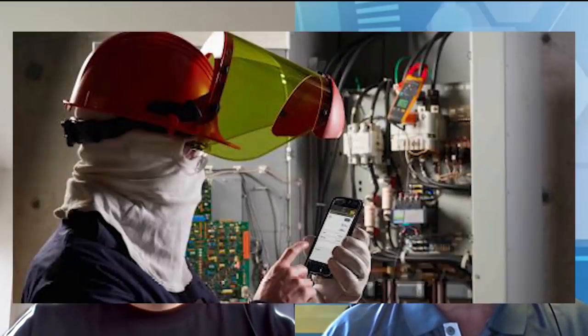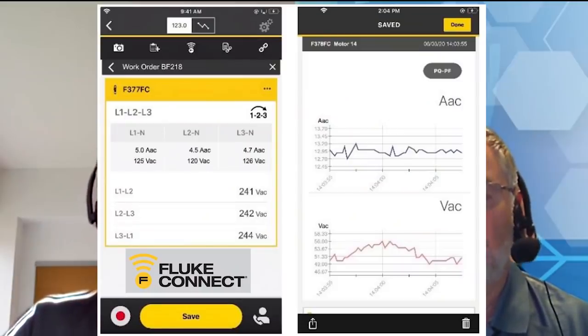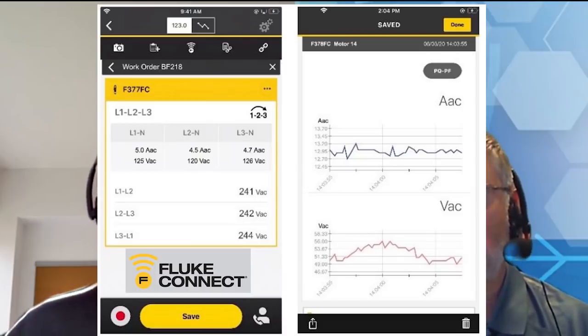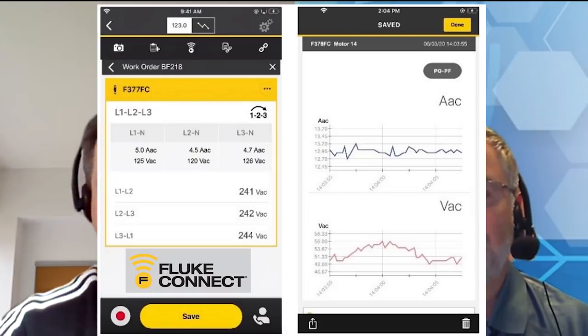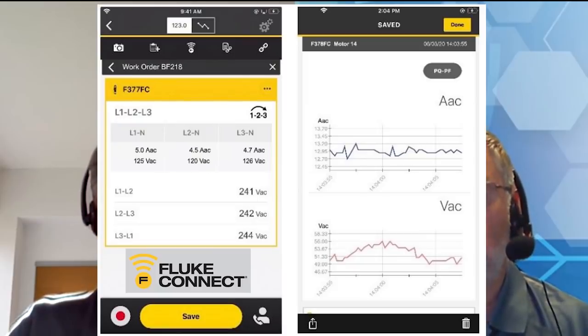These clamp meters also work with the Fluke Connect app, so you can use the clamps in various locations and bring data to your mobile app on your phone. Is that right? Exactly — the clamp meter has functionality to connect to the Fluke Connect app, meaning the values on the display will immediately transfer to the mobile app. You can see all the phase voltages, phase-to-ground voltages, and phase-to-phase voltages, together with phase current and the rotary field. And this can be shared with the team directly in real time via the cloud.